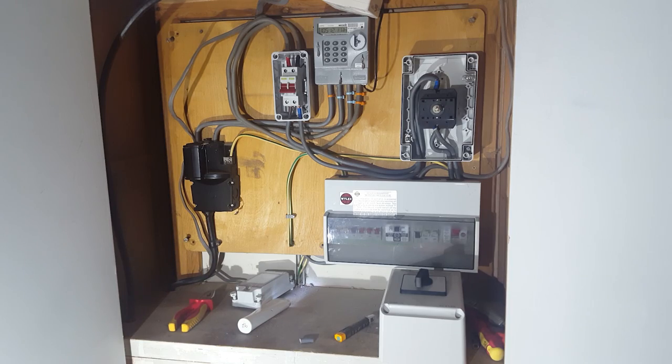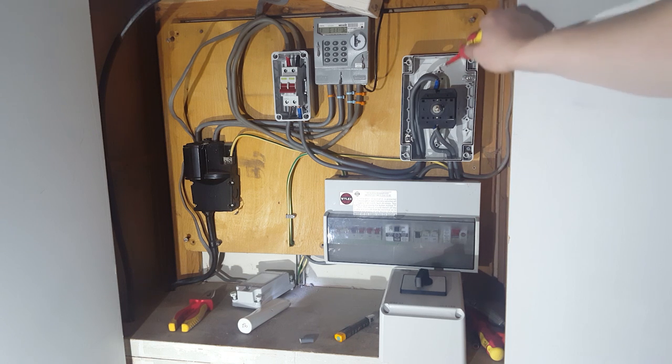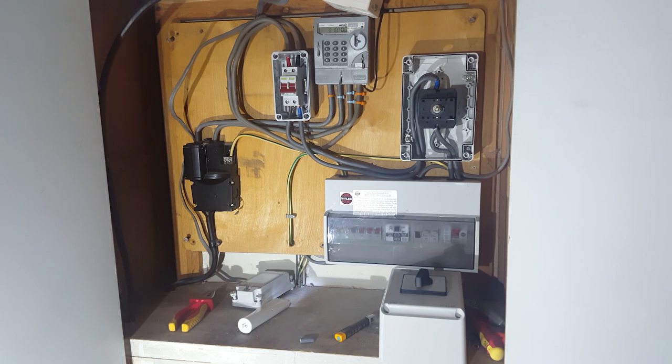After more fiddling about, got the grid wired in there. We're all isolated at the moment so it's relatively safe. What I'm going to do is have the secondary power source coming into this switch right here, and then we're ready to put all the covers back together.